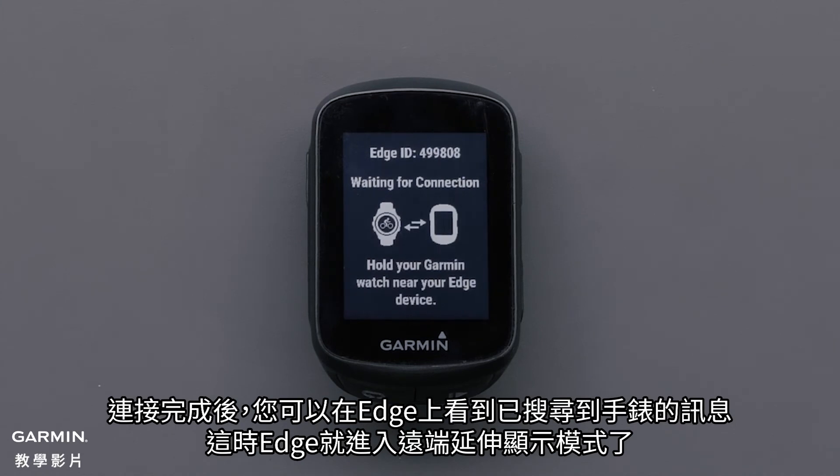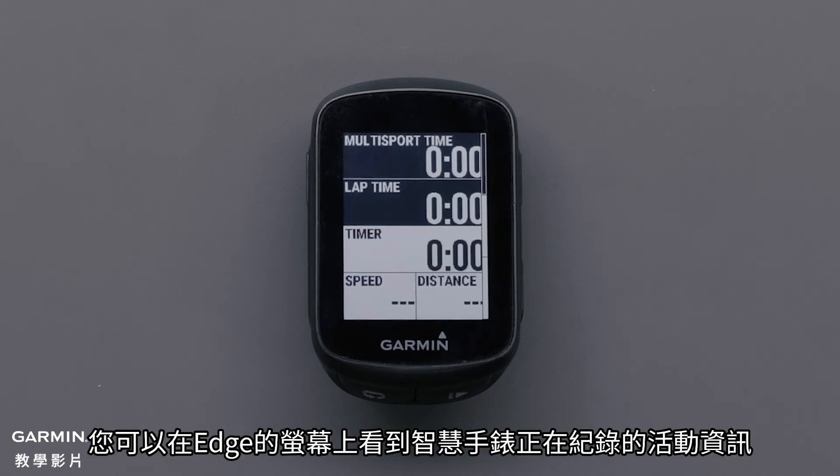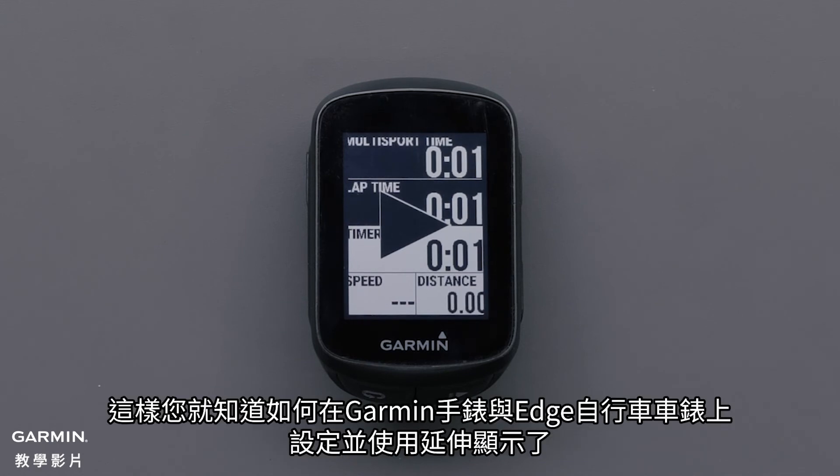You will see a message on the Edge that the watch was found and the Edge is now in extended display mode. You will see your activity stats being recorded from the smartwatch on the Edge screen. You can now set up and use extended display on your Garmin watch and Edge cycling computer.